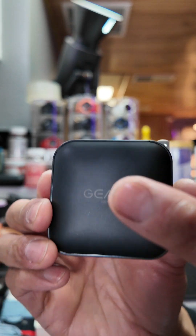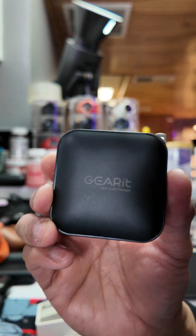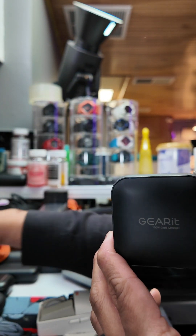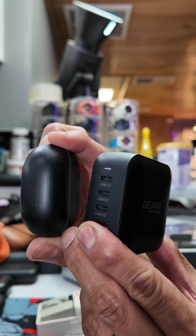The product is from Gearit — it's a 100-watt USB-C with USB-A fast charging. Perfect for travel because it is so small. Look at my earbud case; they're about the same size. The thickness is a little bit more.